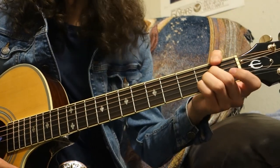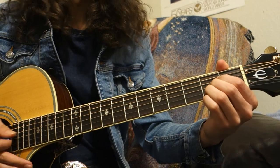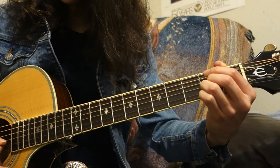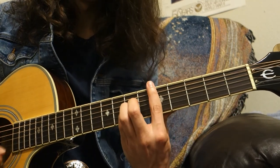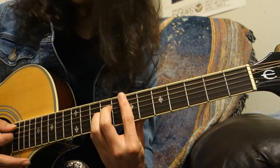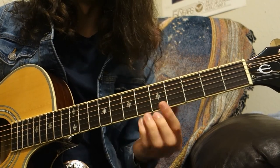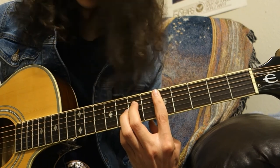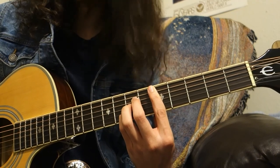Let's take the A-shaped bar chord. Think of the A chord, which has everything on the second fret. Then apply the same concept we did with the E chord. This one is a little bit trickier because you try to have all your fingers at the same fret, but it's the same concept. If we bar the fifth fret, put your middle finger at the seventh fret of the D string, ring finger at the seventh fret of the G string, and pinky finger at the seventh fret of the B string.